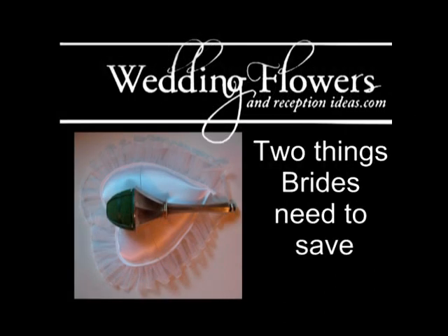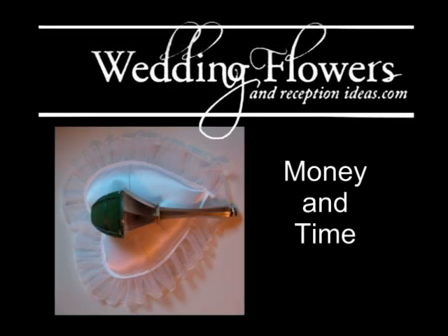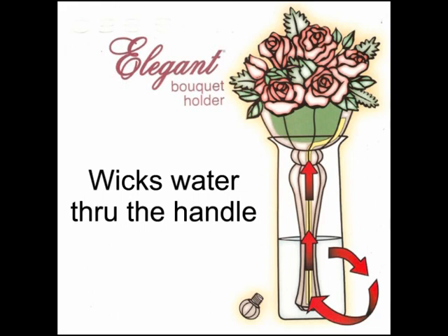I found out there's two things that are precious to brides: both saving money and saving time. This wonderful design of this bouquet handle does both.